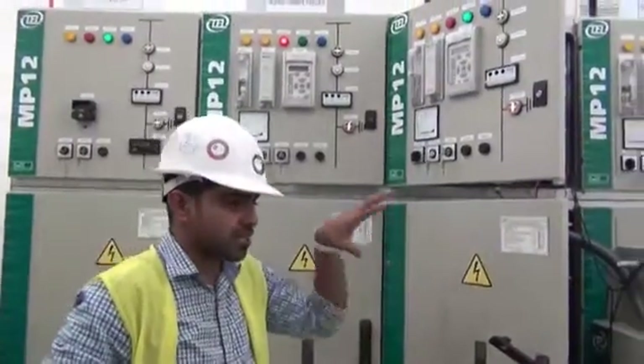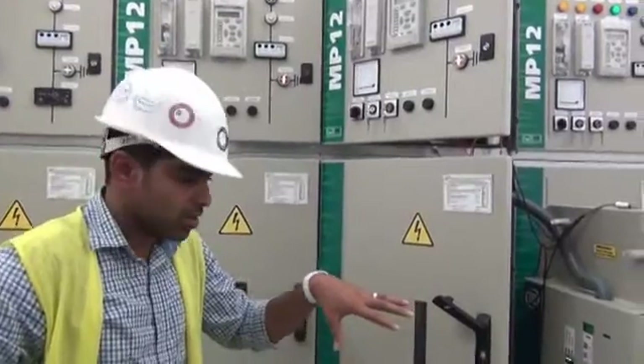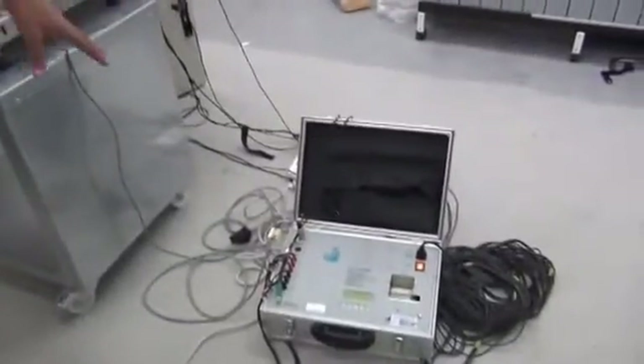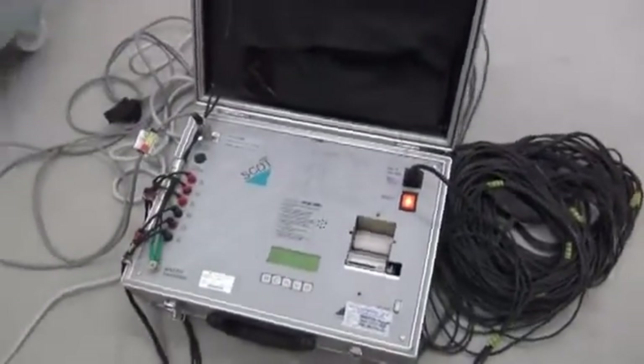Now we are going to see the timing test for the Vrida breaker with the magnetic activator mechanism. This is our circuit breaker timing test kit Scott MXB. All the connections are made as per the kit requirements.